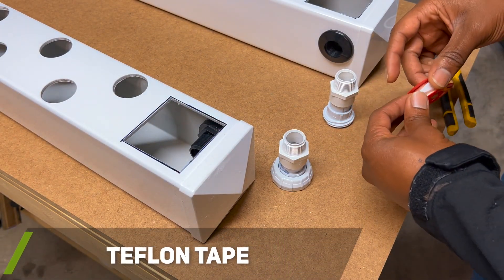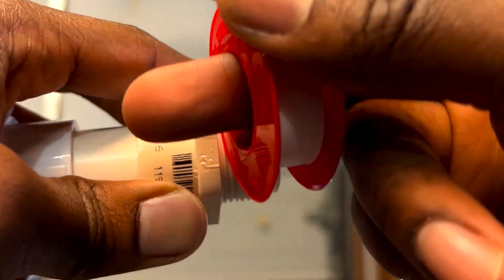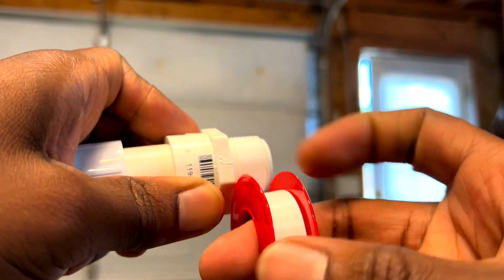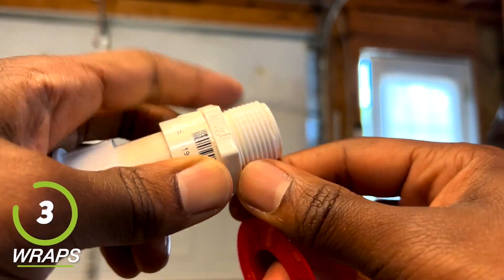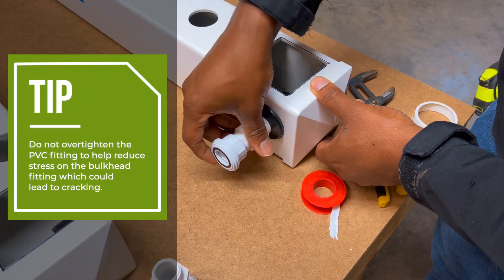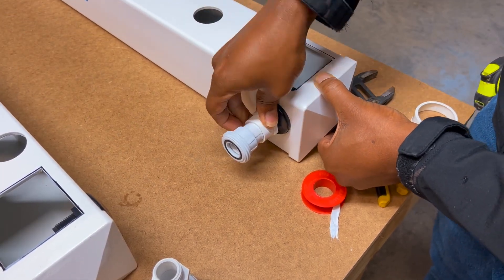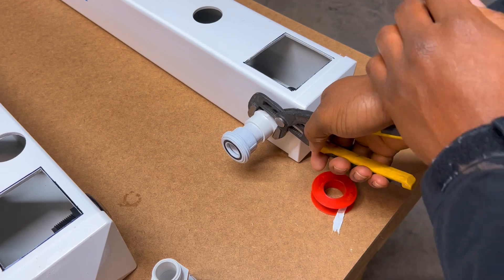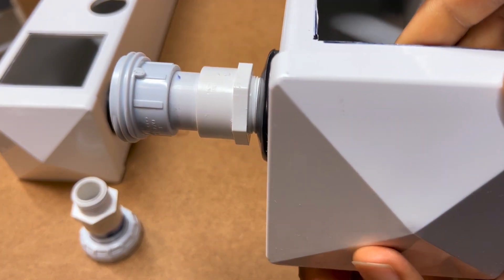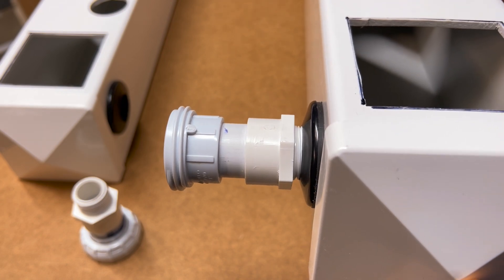Now that my sealant was cured, to help make sure I had a watertight seal around my PVC connection between the two rails, I placed teflon tape around the male threads of the PVC fittings. When placing teflon tape around the threads, make sure you tightly wrap the tape in a clockwise direction — I usually make at least three full passes. Do not over-tighten the PVC fitting into the bulkhead fitting so you do not cause unwanted stress. I usually hand-tighten the component and then use straight jaw pliers or a crescent wrench to tighten the fitting an additional half inch.